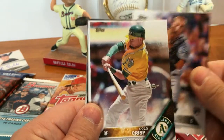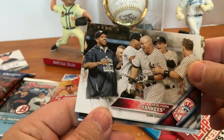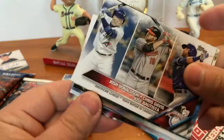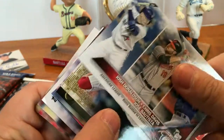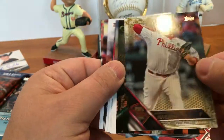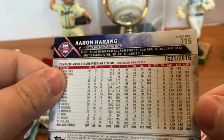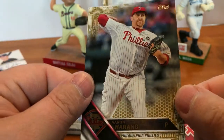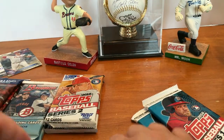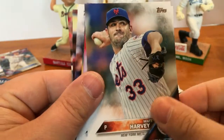Continuing Series One: Dustin Garneau, Coco Crisp, Dustin Pedroia, New York Yankees team card, Josh Donaldson, Chris Davis, Jose Bautista, Aaron Harang numbered 1621 of 2016 — a gold parallel, that's pretty cool — set that right there, Craig Biggio perspectives insert, and Matt Harvey.